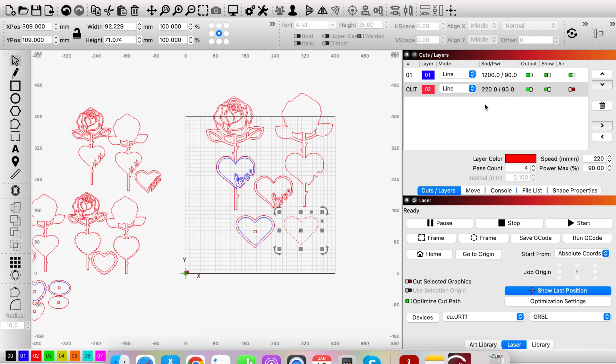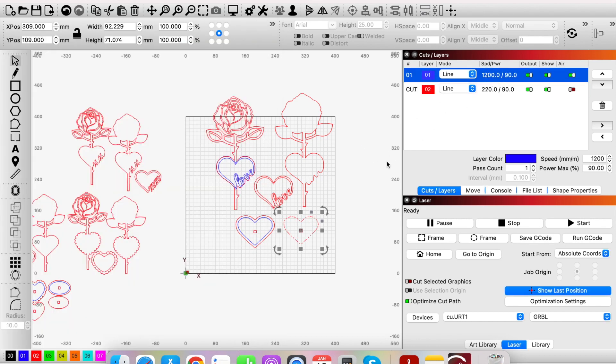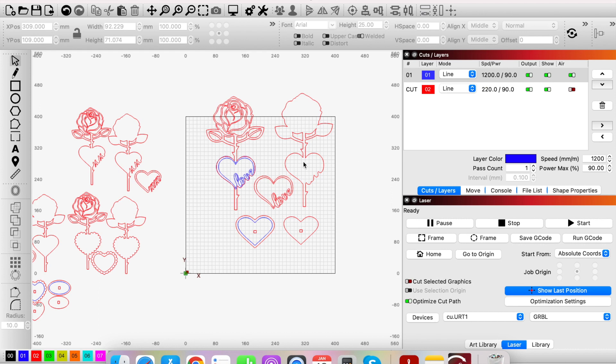That's about it — you need to work out what speed and power you need to cut, double-click the layer to insert your speed and power values, and the same for scoring. I hope this has been helpful. If you've purchased some of my designs, thank you very much. If you haven't, I'll put a link in the description so you can see my Etsy shop and some of my files. Thanks for watching!